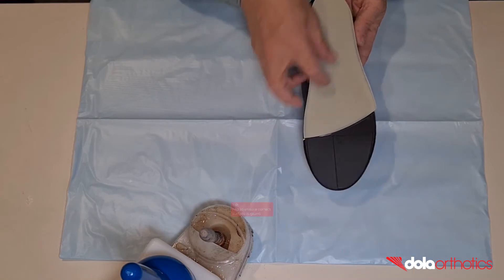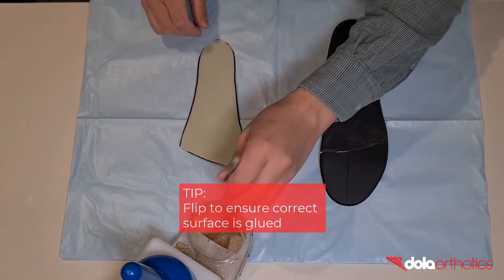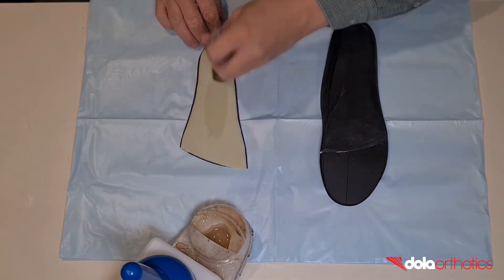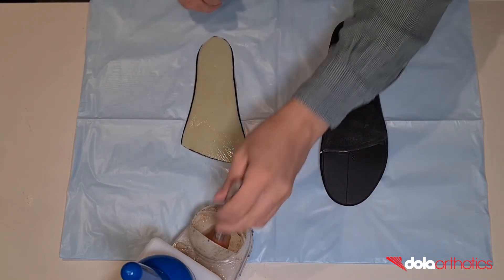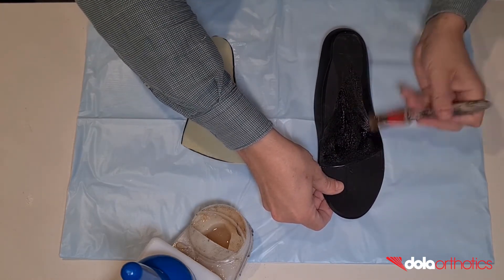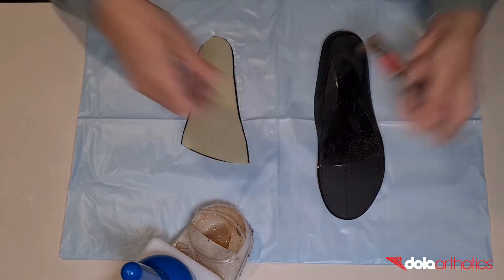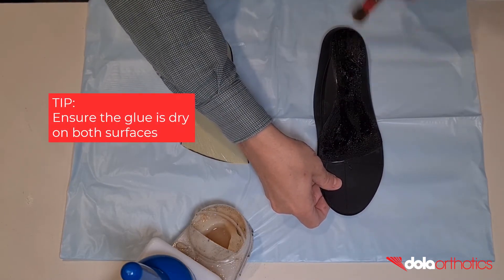To ensure you are gluing the correct surface of the dollar tech sheet, place the sheet on the orthotic and flip to expose the dorsal surface. Place a thin layer of glue on the dorsal surface and the planar surface of the orthotic in the roughened area between the anterior guideline and the heel. Wait for both surfaces to be touch dry without any areas of wet glue before proceeding.